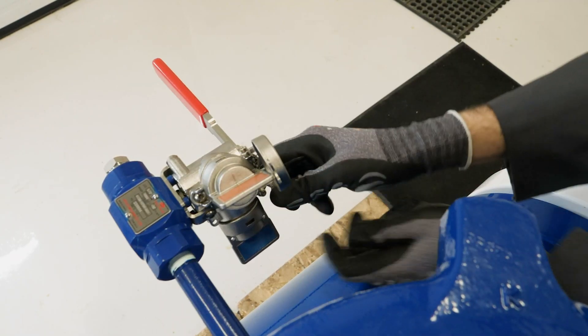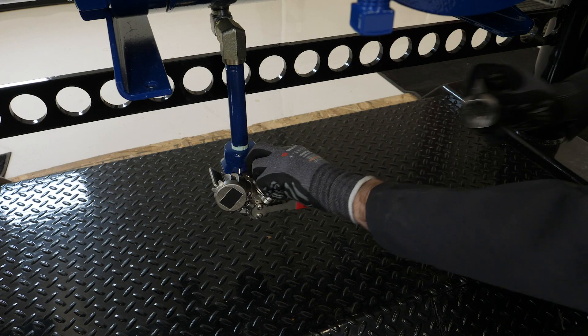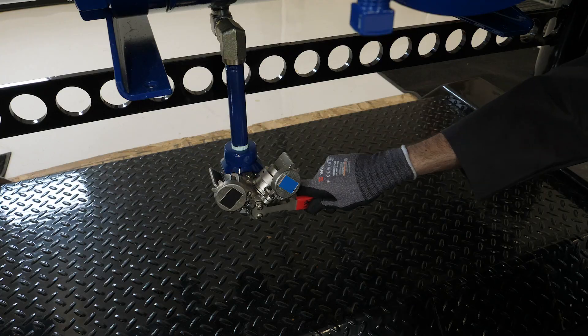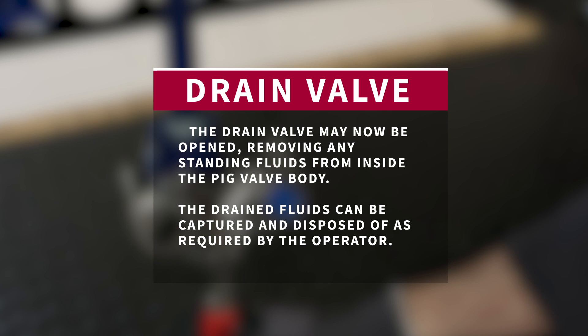Opening the vent valve allows the blue drain valve key to be removed. The blue key can be inserted into the drain valve interlock, located at the bottom of the pig valve body. The drain valve may now be opened, removing any standing fluid from inside the pig valve body.